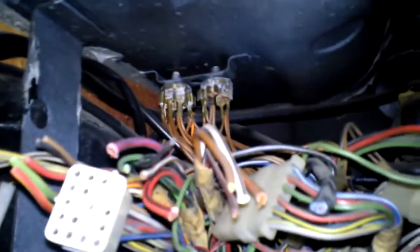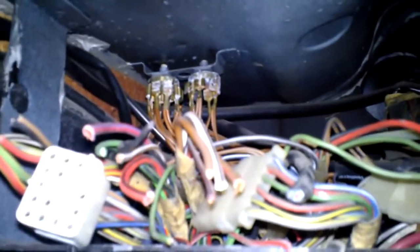You can see those are the grounds back there. If the dash was in the car and the fuse blocks were in, those would be completely inaccessible. I'm not exactly sure what they were thinking when they put all of this together.